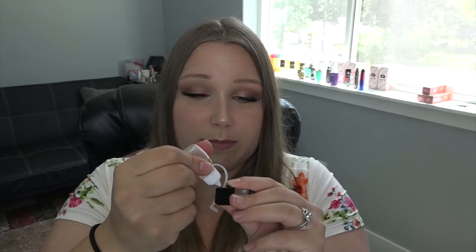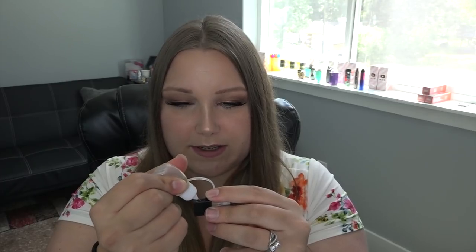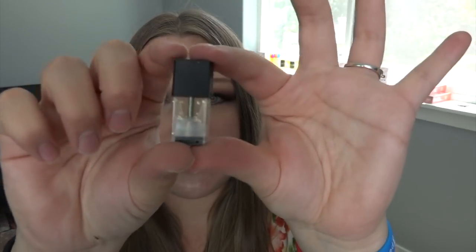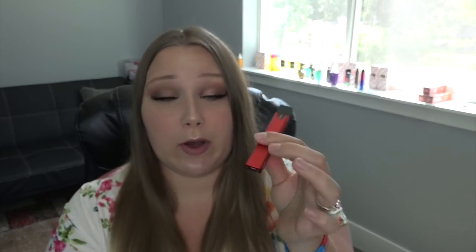You can use my code TIA20 at Bonsai Vapor for any of their flavors. This is actually a pretty big fill port — if you had just a thin drip tip you probably didn't even need to use a needle-nose for this. It's all filled up; there is the mouthpiece, there are the battery contacts, and you can see the e-liquid level. The little wicks are at the bottom — I'm going to let that saturate.